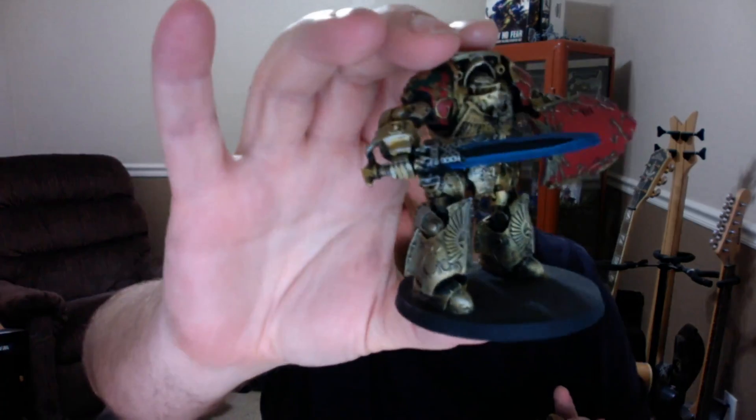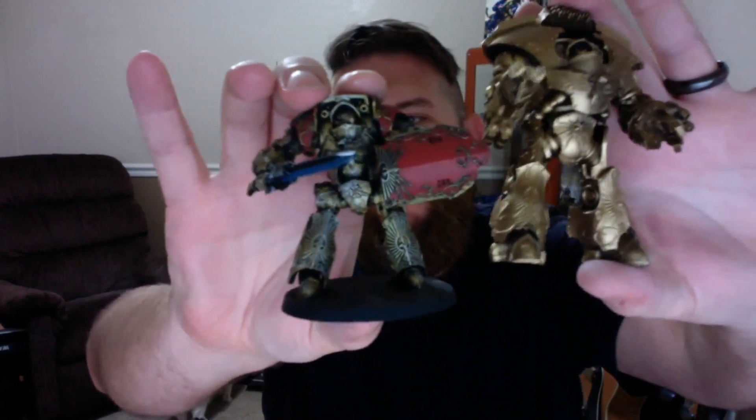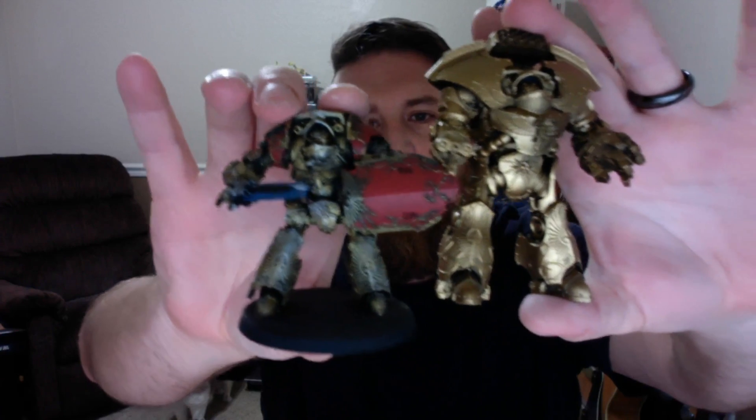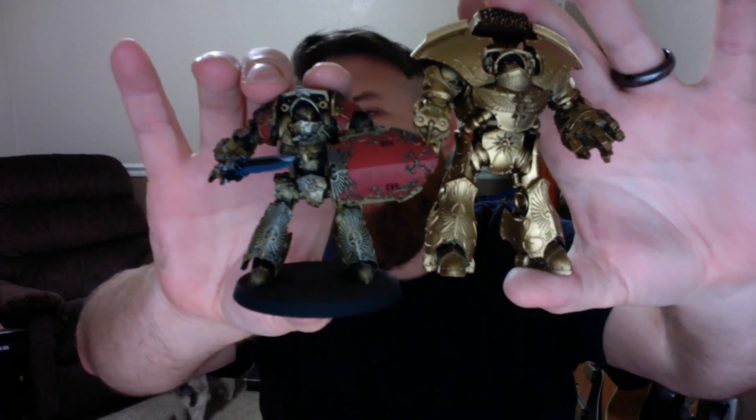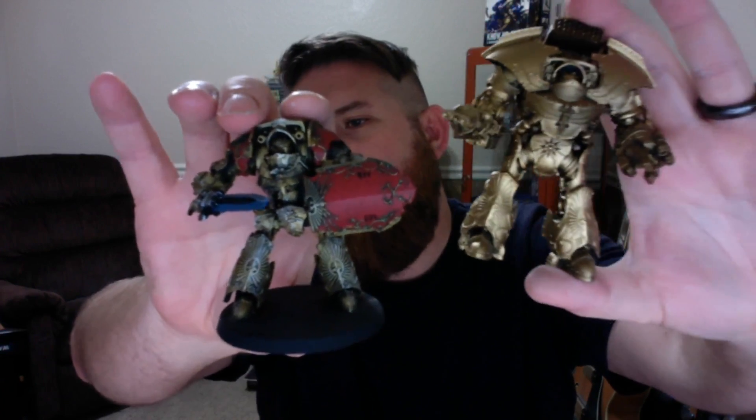Just to give you a size comparison — this is the size of a regular Contemptor Dreadnought, the Gladius Dreadnought from Forge World. When we put the Telamon Dreadnought side-by-side, he's about 33% larger — maybe even 50% larger in bulk — and he's just a beast on the battlefield. So now we're gonna take a look at some special rules that were released today by Forge World.